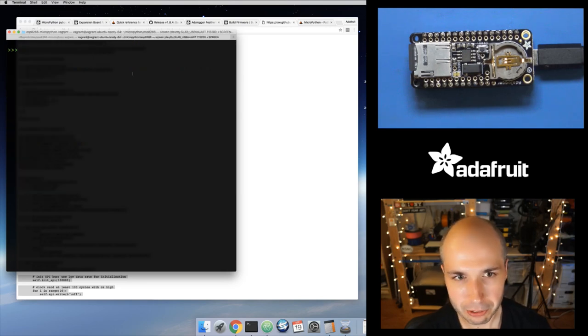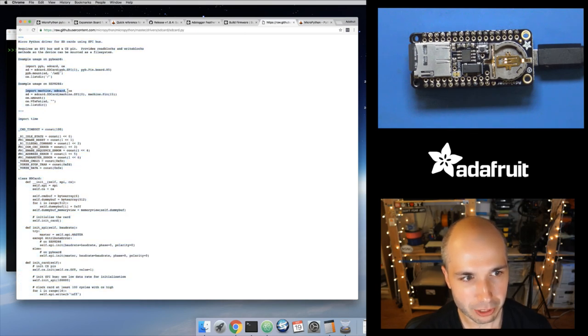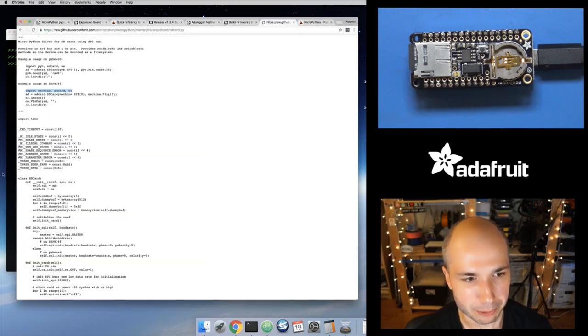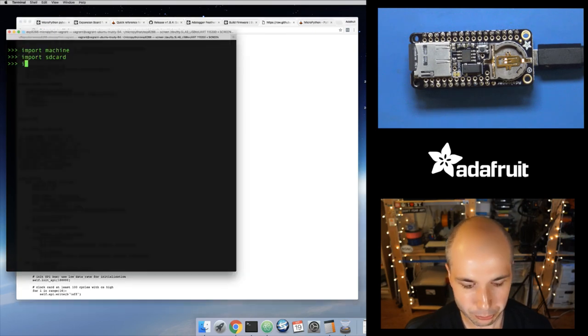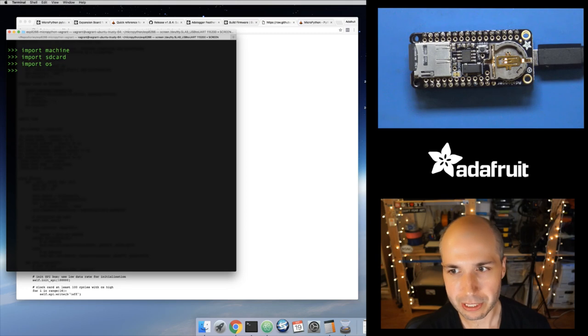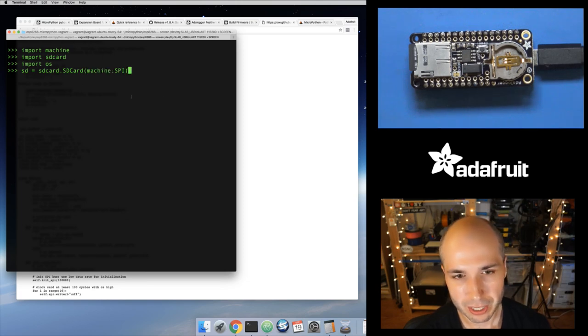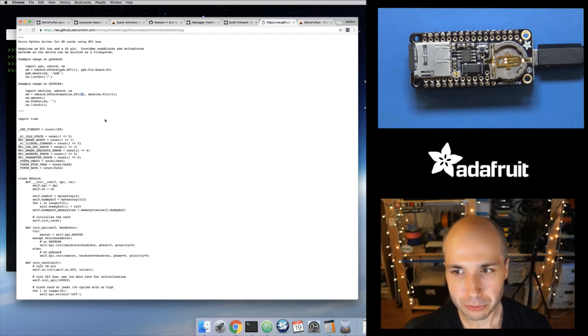Now we can do what that example mentioned. Let's import these modules — import machine, import sdcard. It just loaded it. I copied over that .py file and it loaded. Now import os as well. Now I need to create an SD card object — from the sdcard module there's an SDCard class. It takes two parameters: the first is the SPI interface it's going to use to talk to the SD card, and for the ESP8266 there's really only one hardware SPI interface.